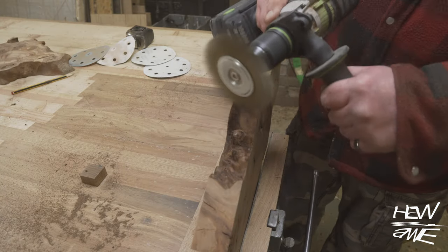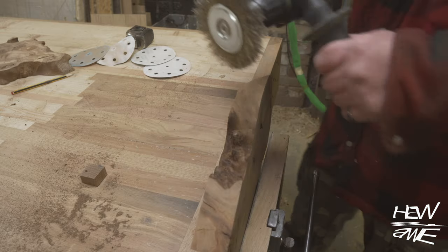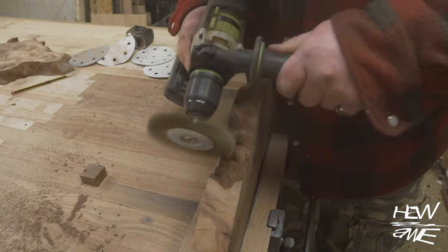One day I'm going to build myself a bench with a carpenter's vice that can live outside, because this makes a hell of a mess in your workshop. You don't realize it until you've finished and everything's covered in it.